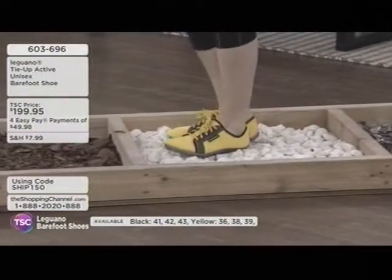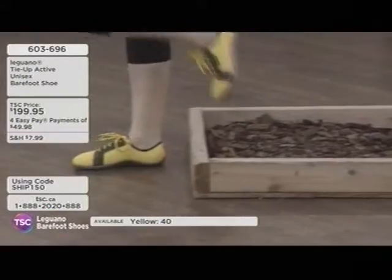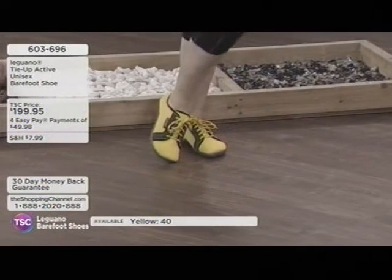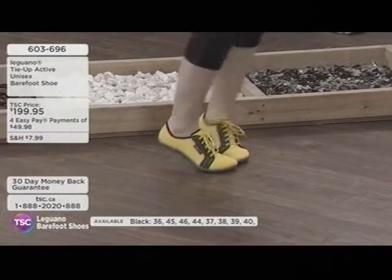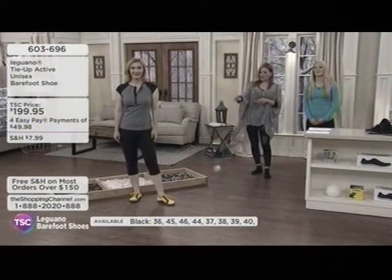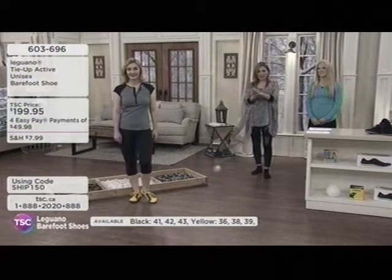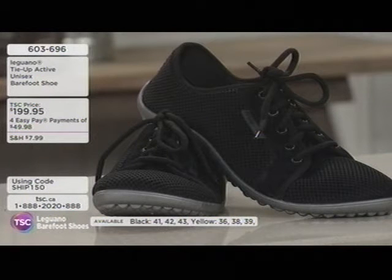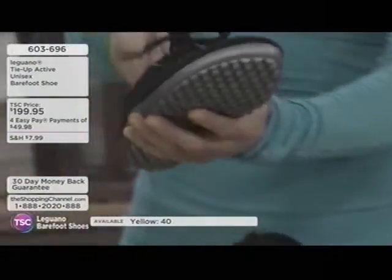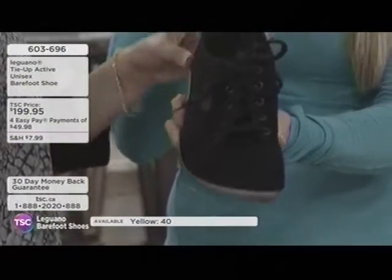Thinking of wet situations — you don't want to be sliding and having an injury happen. It's a great all-purpose shoe. It rolls up, you can travel with it. It's available here today at the Shopping Channel for the launch of the collection — four Easy Pays of less than $50. A splash of color in the yellow if you love that, or in the black which has a charcoal bottom. The texture is breathable, and it's designed to push moisture outside the shoe.